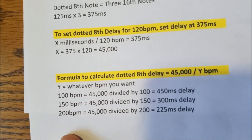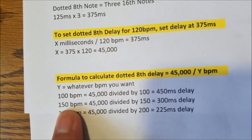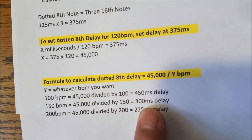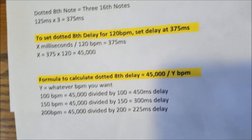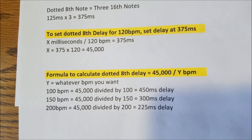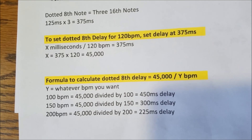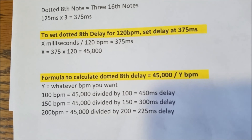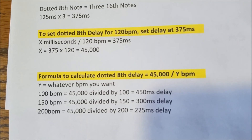If you want to practice slower — say at 150 BPM instead of 200 — you increase the delay to 300 milliseconds, because you're playing slower so the echoes come in a little longer. That's the formula. Hopefully my explanation is clear. In our next lesson we're going to go over and show you how to play 'Flight of the Wounded Bumblebee.' Thanks for watching.